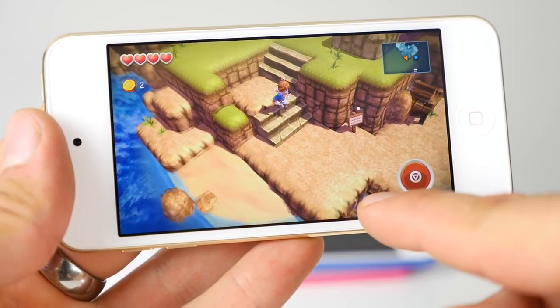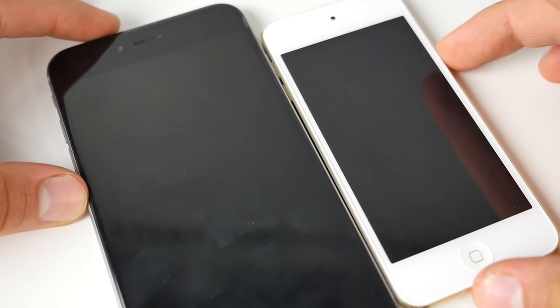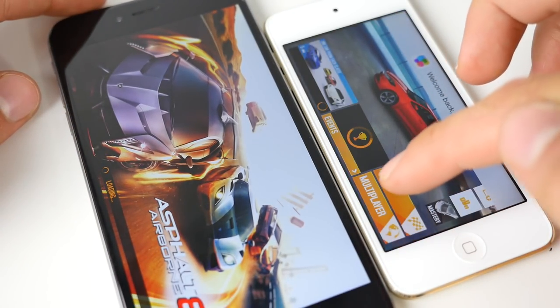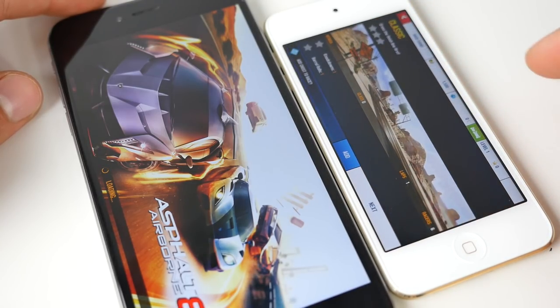To show you my point, I actually loaded up some games on my iPhone 6 and iPod Touch 6th generation just to see how they compare — even just loading them. This isn't even graphical performance, this is just loading the same game on both devices. In most cases, the iPod Touch 6th generation was a bit faster than the iPhone 6, and that surprised me.